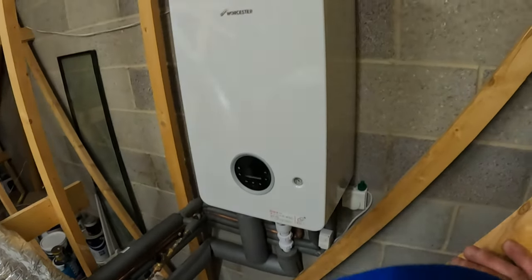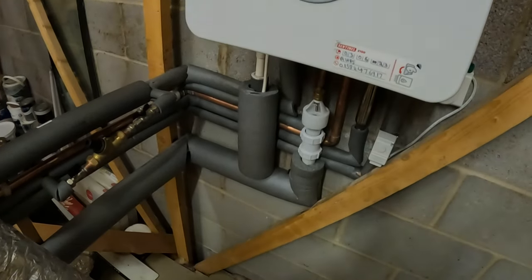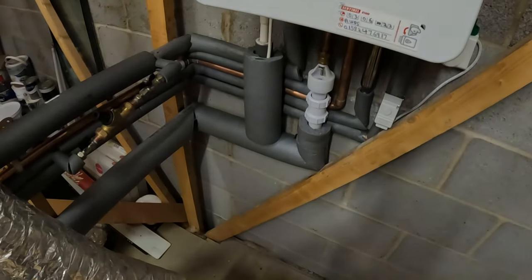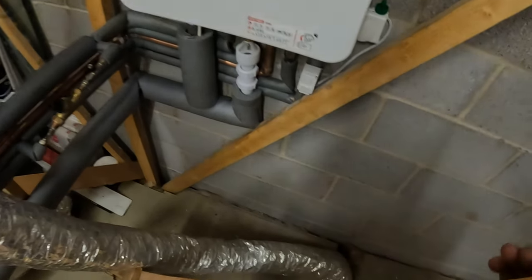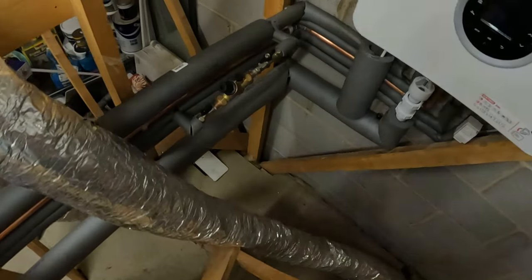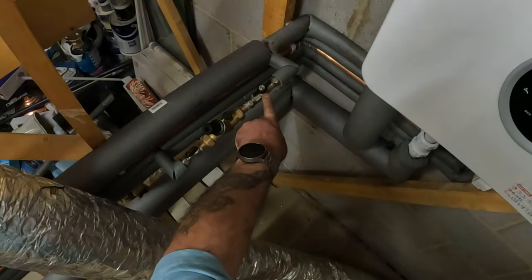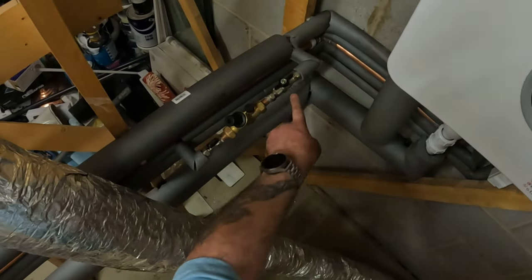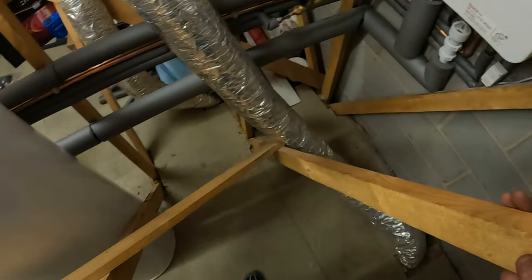So this is a Worcester 2000 with a vertical flue. A hot ton for the PRV. Frost protection just there. This is my automatic filling with a non-return valve to stop any back siphoning going back into the water main. All lagged.